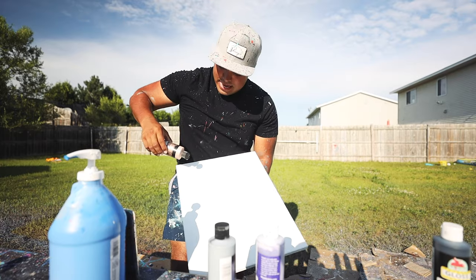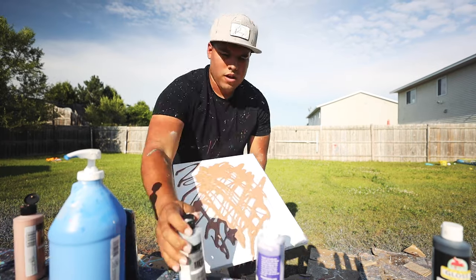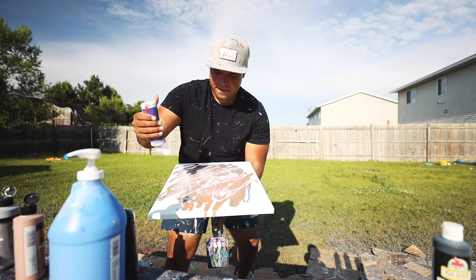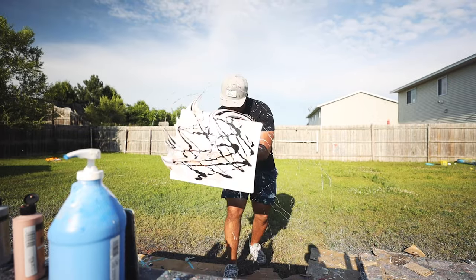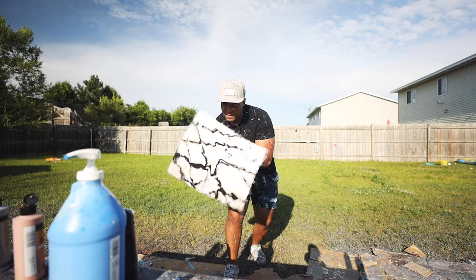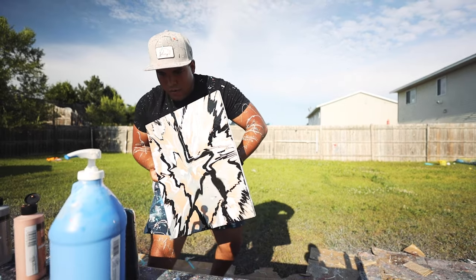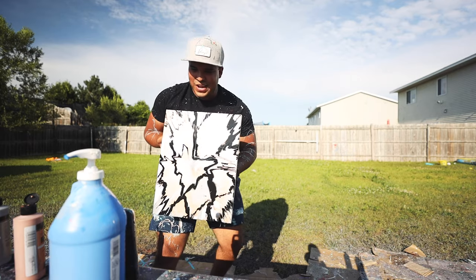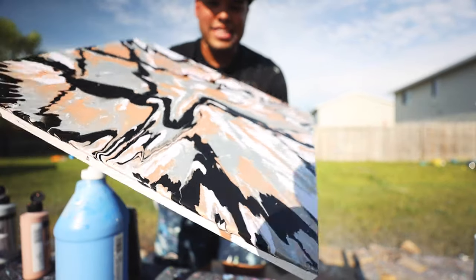Alright, here we go — I'm gonna start with the rose gold base. And the final product is — oh yeah, look at that: purple and rose gold and black. That looks so good. I love these textures.